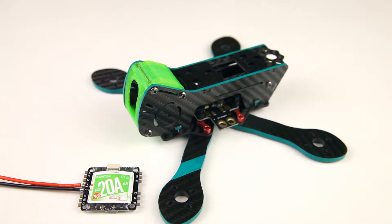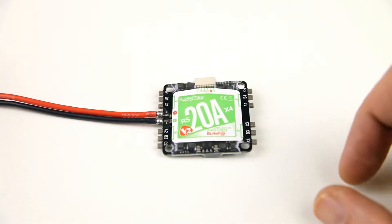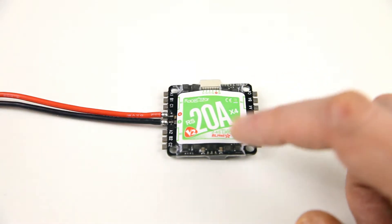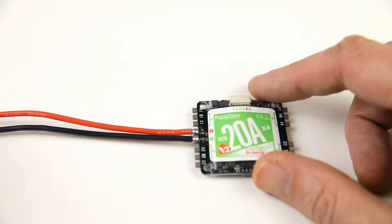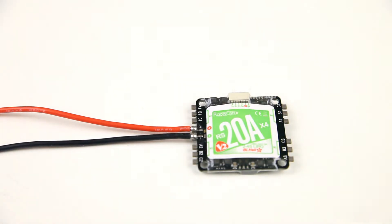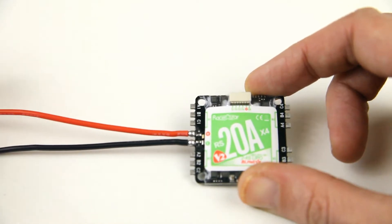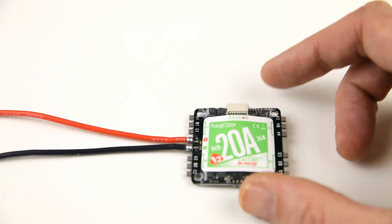Let's have a look at this ESC combo. There is our 4-in-1 20-amp ESC version 2 from Racer Star — BLHeli_S firmware — and it already has its battery leads soldered on to it. The first thing I noticed was that these battery leads are on the thin side. To me they look a bit thin and I'll probably replace them with slightly thicker wires.